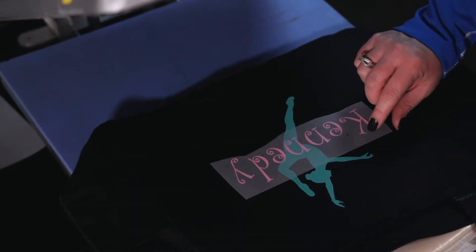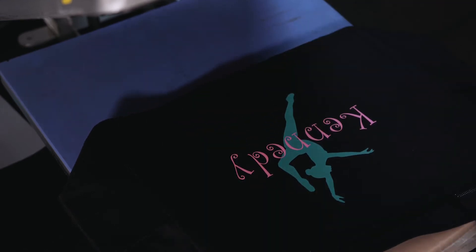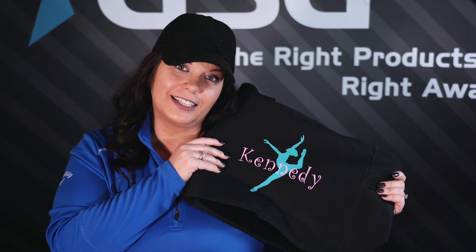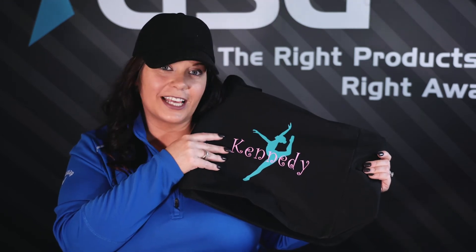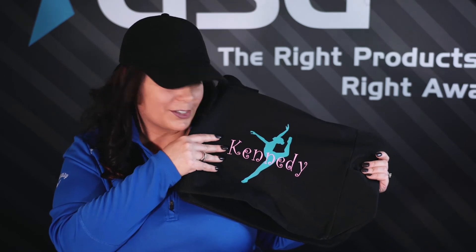EasyWeed Stretch, just like EasyWeed, you can warm peel so you're ready to go and see your design right away. Kennedy's ready for dance and sure to be the envy of all the other dancers. With this two-color design featuring two of the new EasyWeed Stretch colors and that matte finish, it looks great.